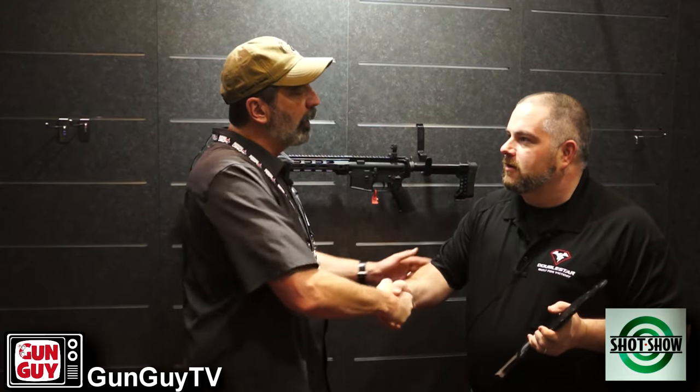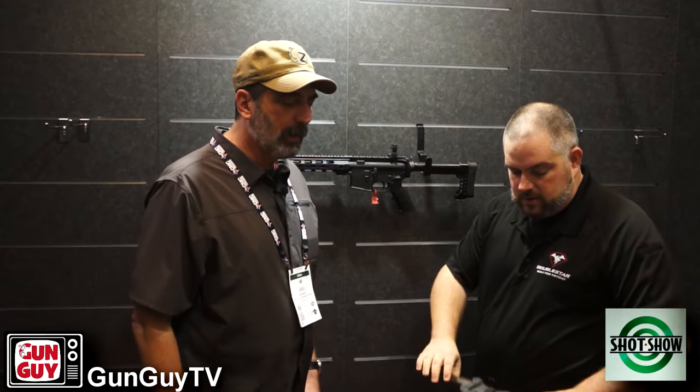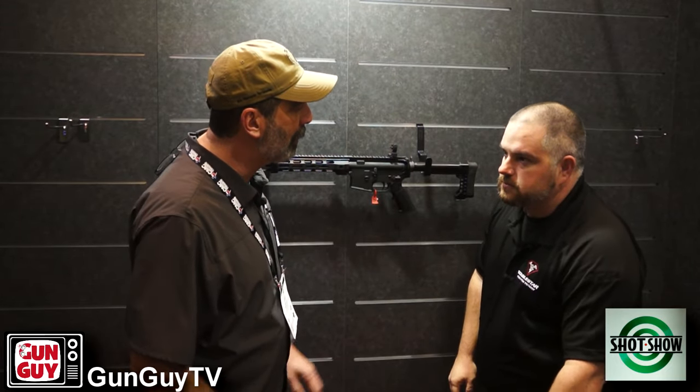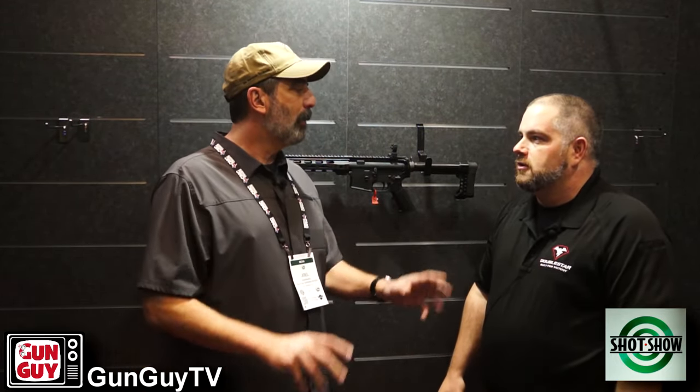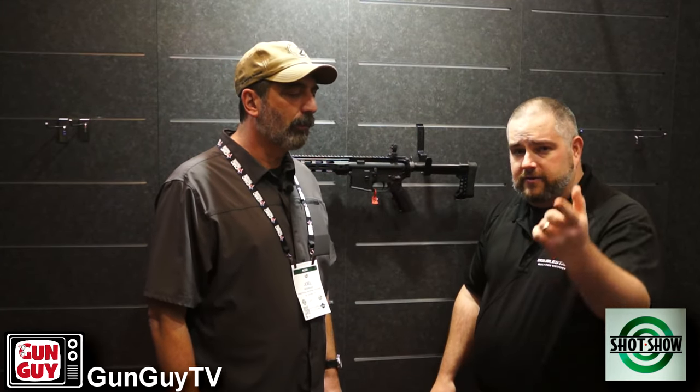Thank you so very much — I really appreciate your time today. Your products are a star in my view because I've used a lot of them. You guys make some really great stuff. And thanks to all your viewers too. Thank you very much for watching. Please stick around — I've got some additional updates from SHOT Show. Subscribe if you haven't already, share, like, and whatever you do, be safe.